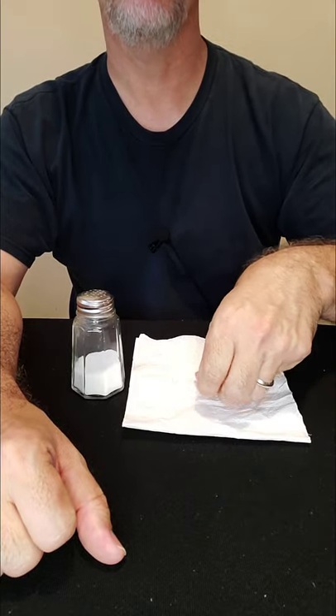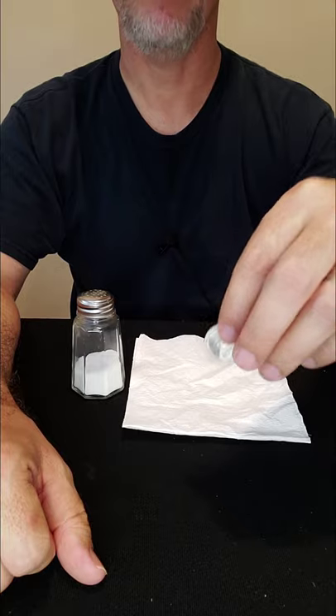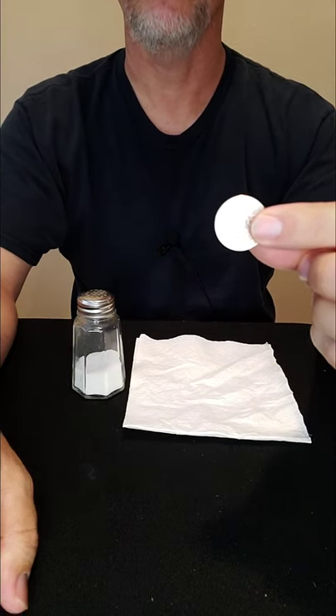Hey everybody, welcome back to the Magic Channel Card Tricks. Today I want to show you a really simple, very fun magic trick that you can do with a quarter the next time you're out at a restaurant with your friends and family. It's called the vanishing quarter.